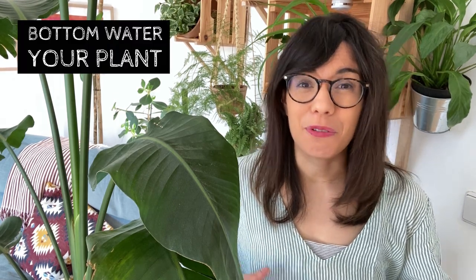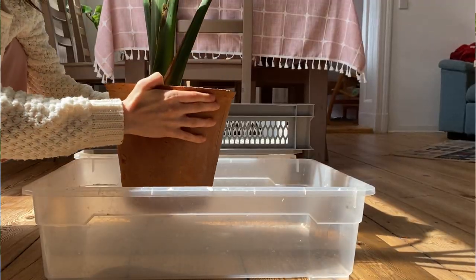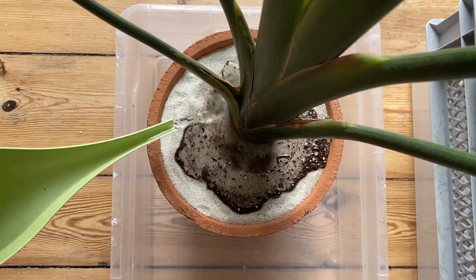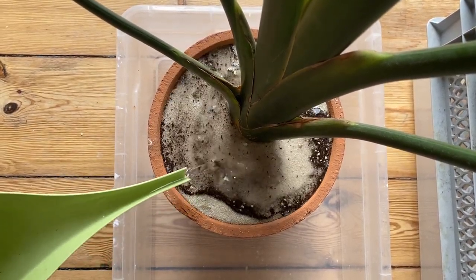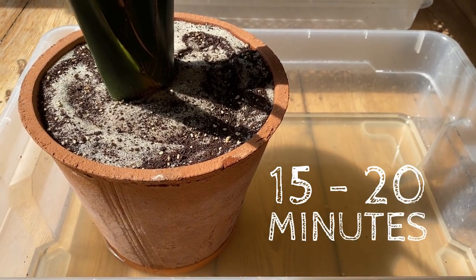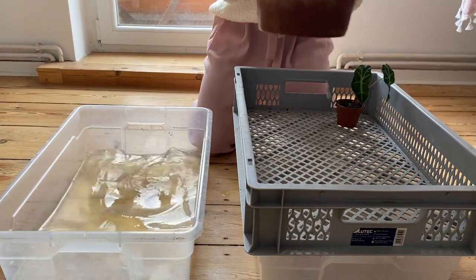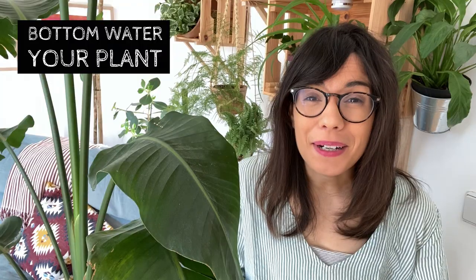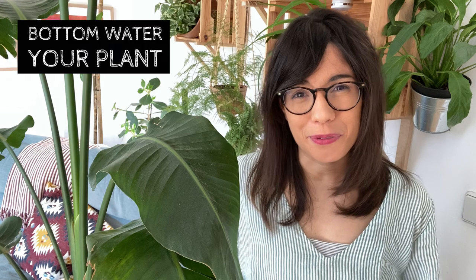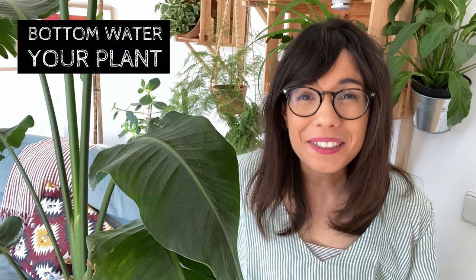Another tip to prevent overwatering is to use the bottom watering method. I actually use a combination of bottom and top watering: I place the pot in a container and water from the top, then let the water drain down through the drainage holes and leave the pot in the container so the plant can absorb the water from the bottom. After 15 to 20 minutes I lift the pot and let the water drain down through the drainage holes. That way I make sure the soil is moist but not wet, and this has helped me so much to prevent overwatering.